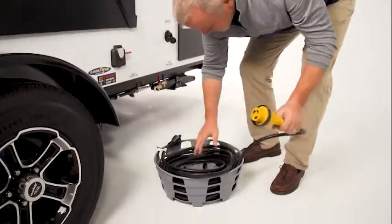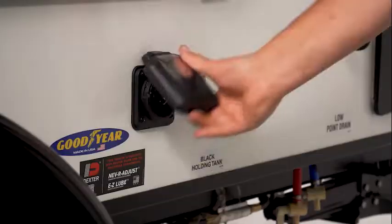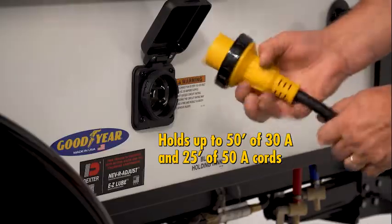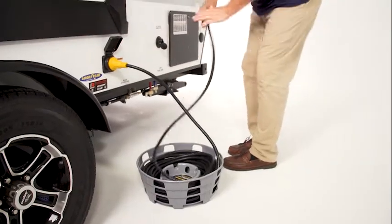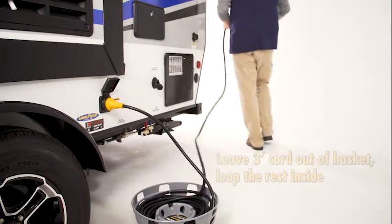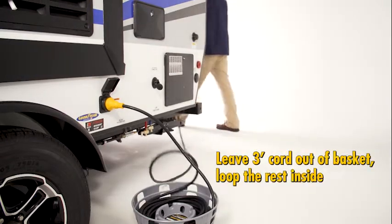The hose and cord caddy is also great for organizing power cords — up to 50 feet of 30 amp and 25 feet of 50 amp. For power cords, keep a short section of the cord out of the basket and coil the rest inside. Pull off the top as necessary to reach your power source.